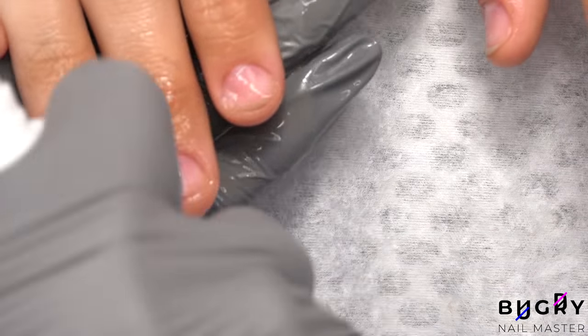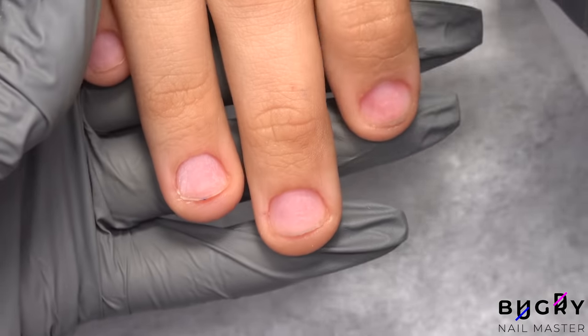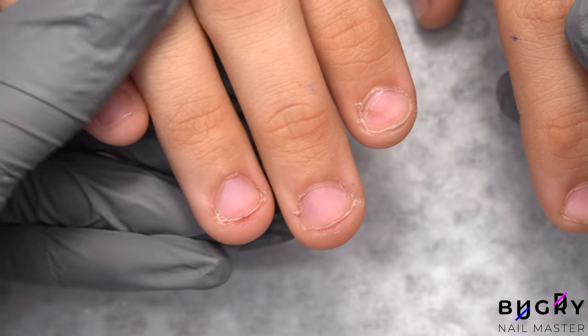I already love the transformation on her ring finger. Before the cleanup, her ring finger's nail had a very trapezoidal appearance, but now that everything's all cleaned up, it is semi-rounded.